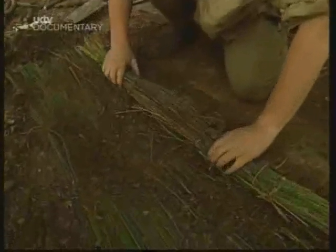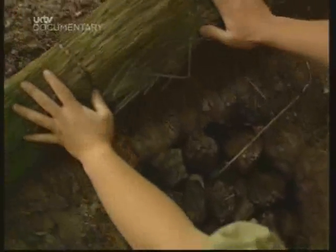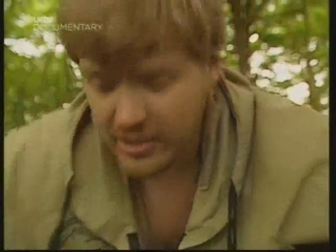You can see how a mat enables us to roll the dirt away really very easily. The rocks are still warm, but I can handle them. I just lift them out carefully.